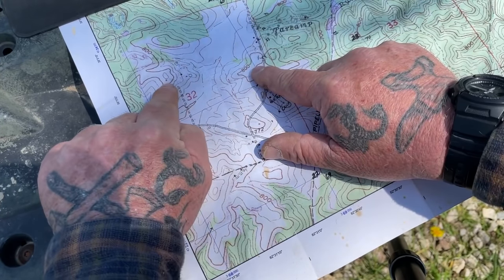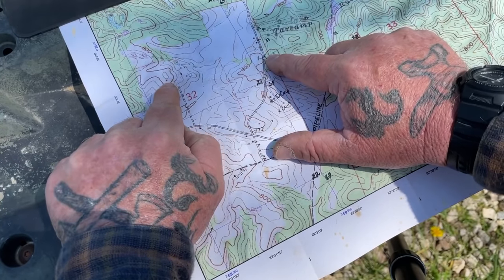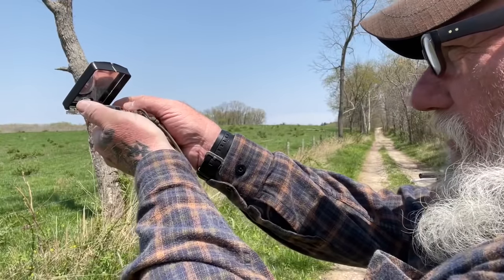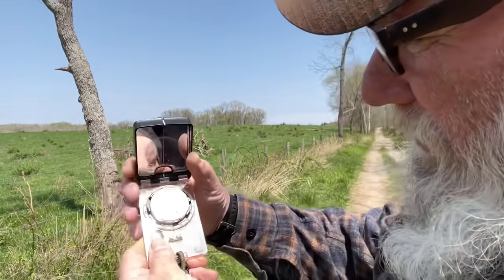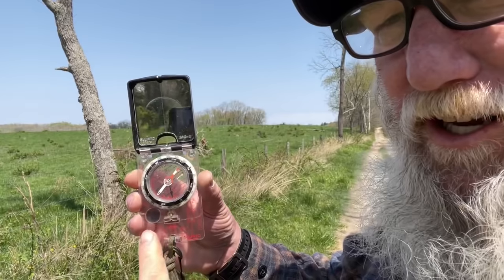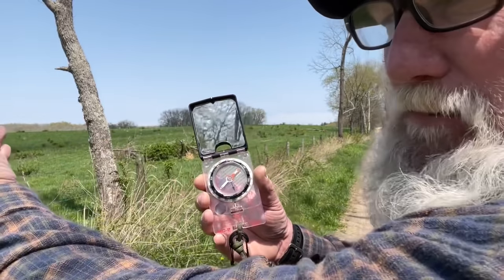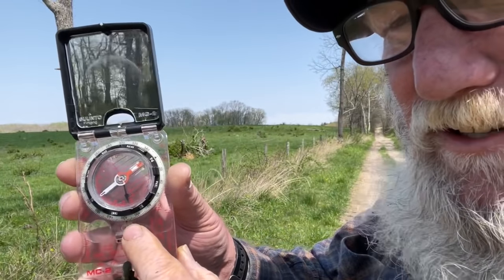So we're going to shoot an azimuth from where we're at right now with our compass to this known location. The azimuth that we shot was a little less than 300 degrees, but what we really want is the reverse azimuth. We'll just look at the bottom of our compass, and that's going to give us the 180-degree reverse azimuth, because we need to shoot an azimuth on the map from that farmhouse to this road. So it's about 118 degrees.